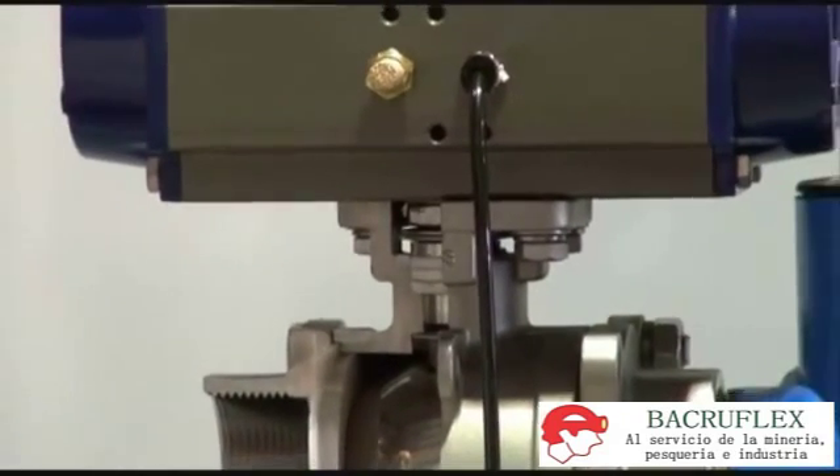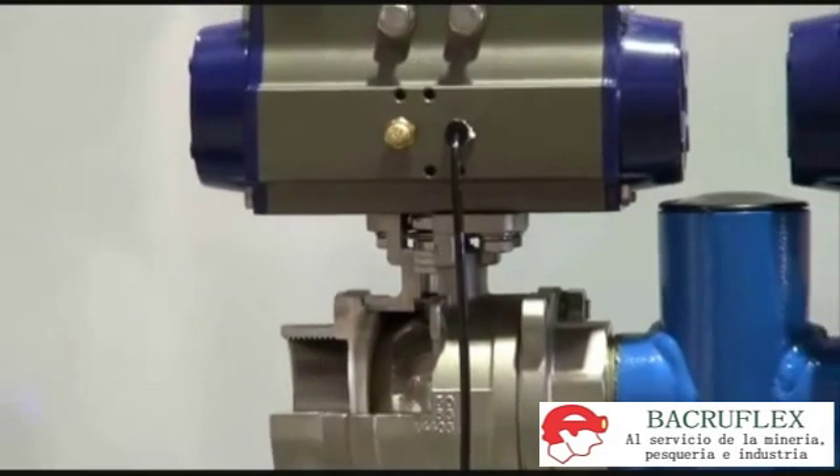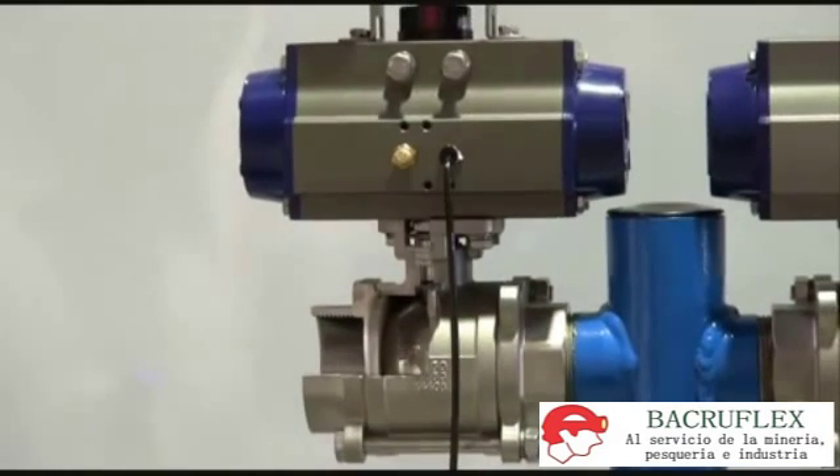These valves are suitable for steam, air, or fluids up to 1,000 PSI or 68 bar, across many applications. They're a very economical and effective package.